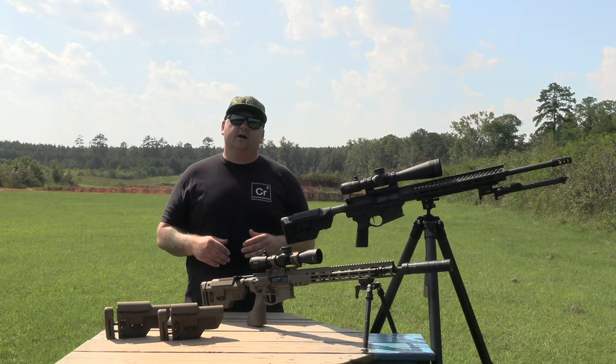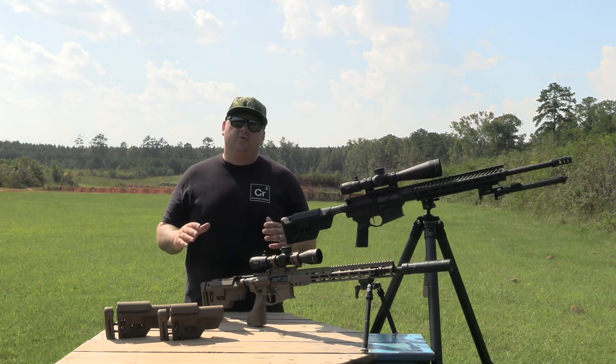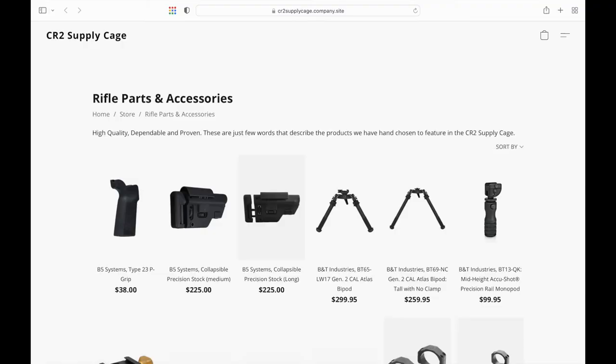These stocks come in various colors: black, coyote brown, FDE, sniper gray, and green. You can find more information about these stocks on B5 Systems' website or at the CR2 supply cage.